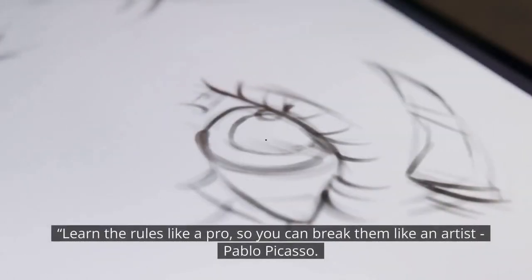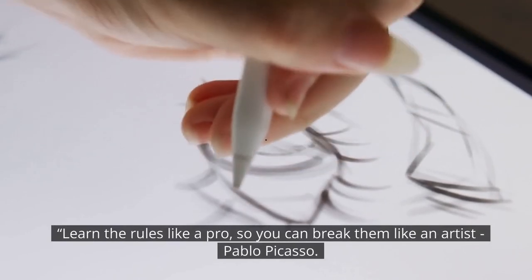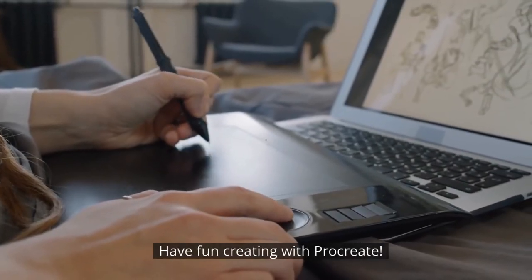Here's a great quote from Pablo Picasso: 'Learn the rules like a pro so you can break them like an artist.' Have fun creating with Procreate!